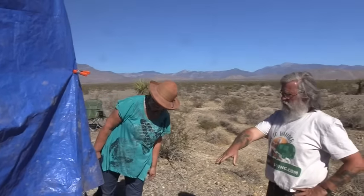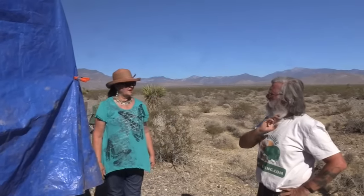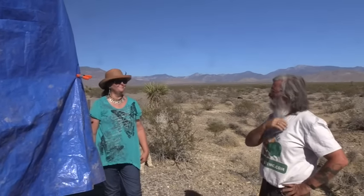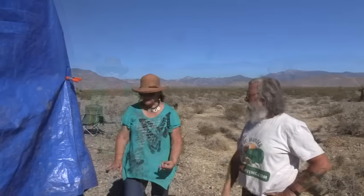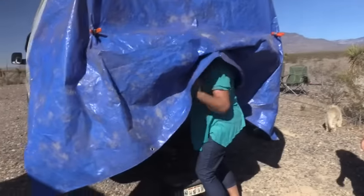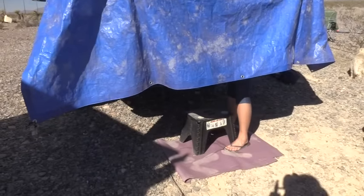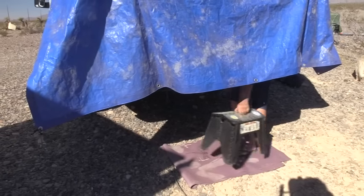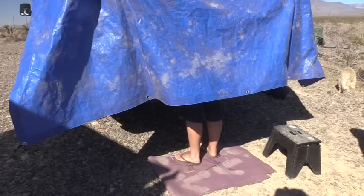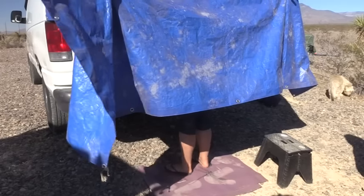It doesn't go down very low, so people could see your legs. If that bothers you, just get a bigger tarp. Let me step in so you can see how much is showing — and like Bob said, we're on a hill so we're lower than we would normally be.